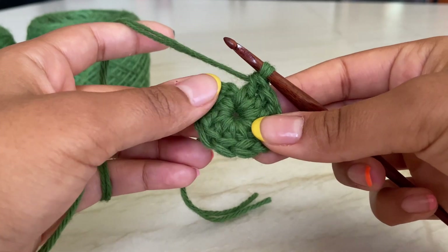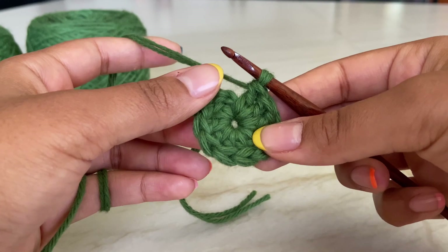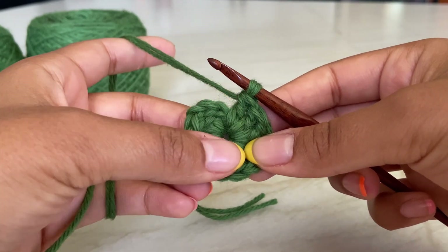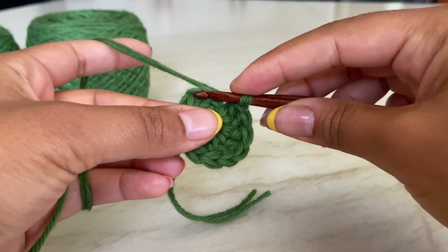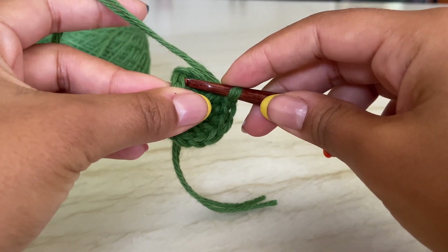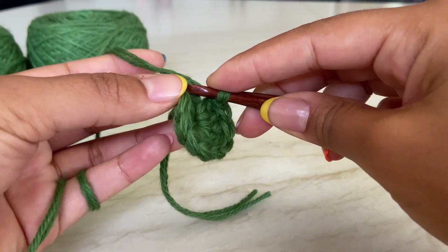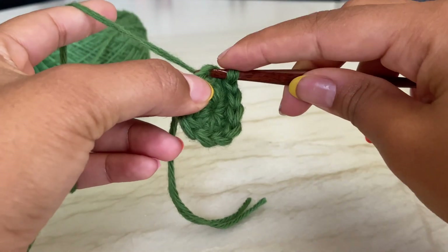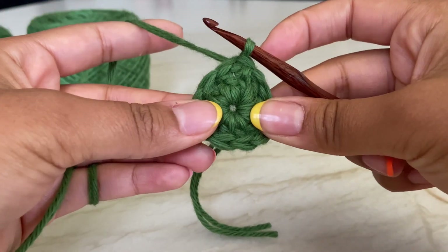I just completed my 10 double crochets into the center - I have a total of 10 stitches around. Remember, that first chain three does not count as a stitch. Now we are going to slip stitch into the very top chain of that chain three - not into the first double crochet, but into the top chain three space. Yarn over, pull through, and pull through the loop on your hook. That's our slip stitch.